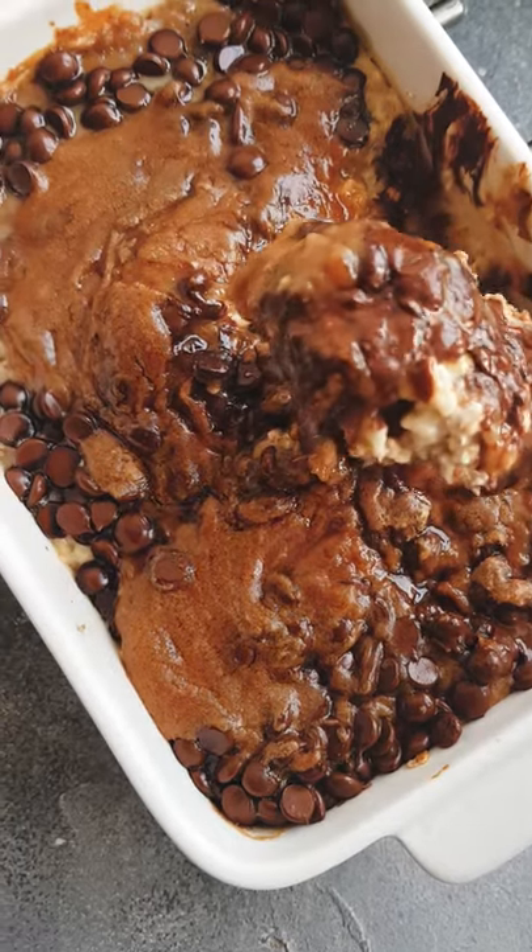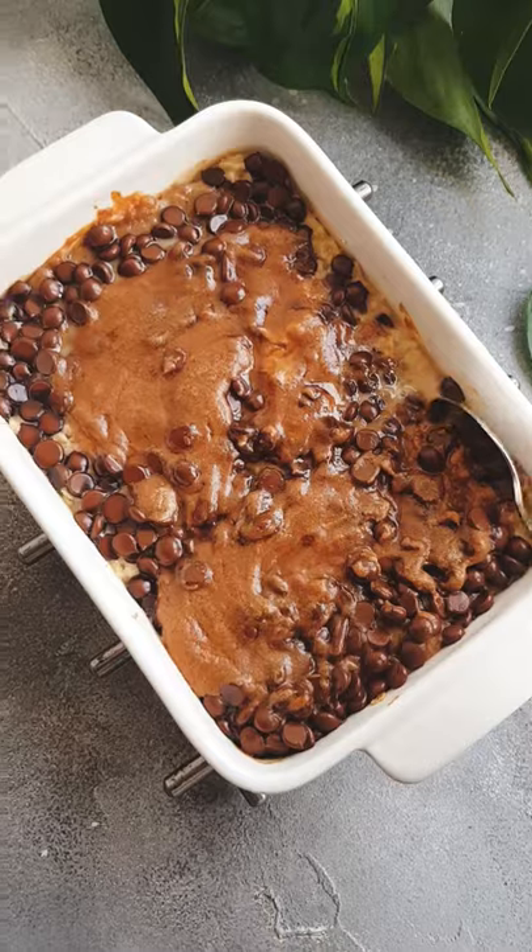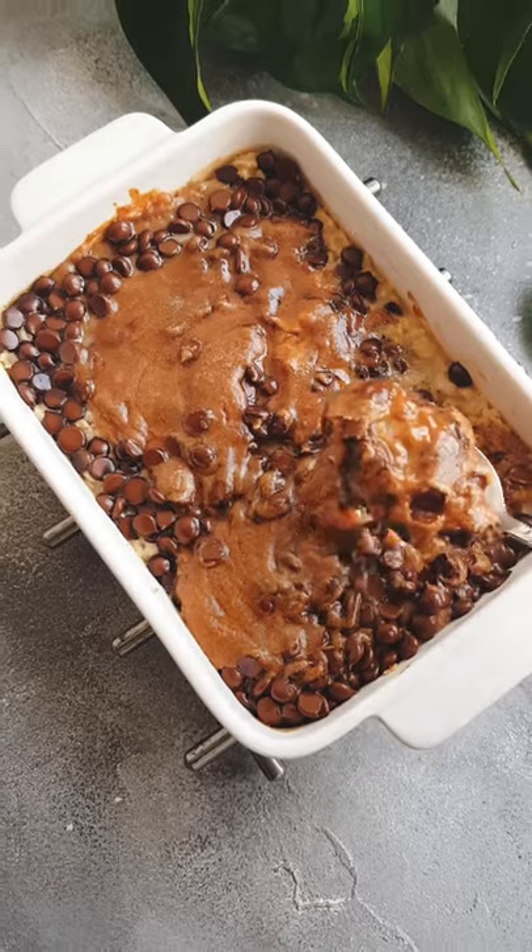Guys, you need to bake your oatmeal. It is a total game changer. Today we're making Twix inspired oatmeal.